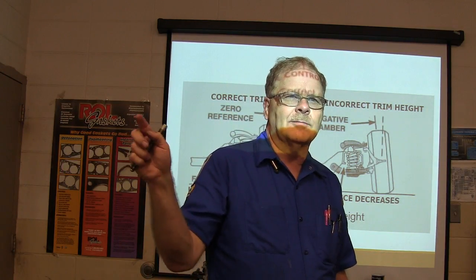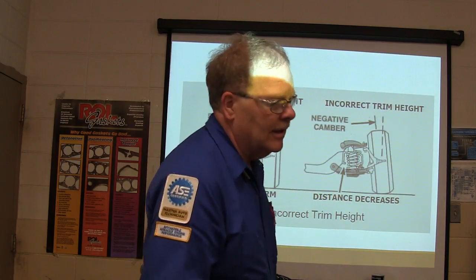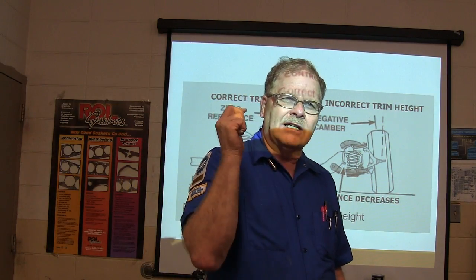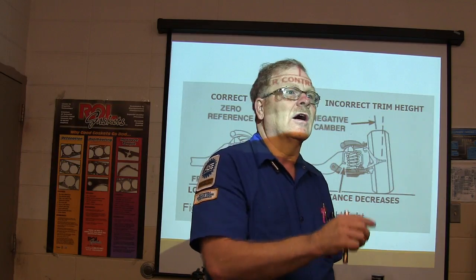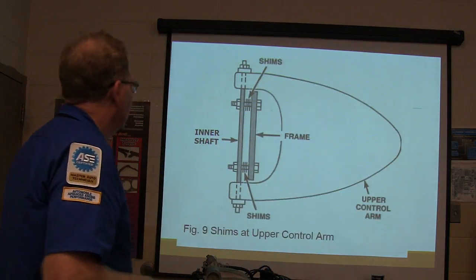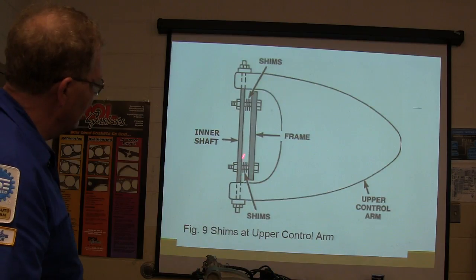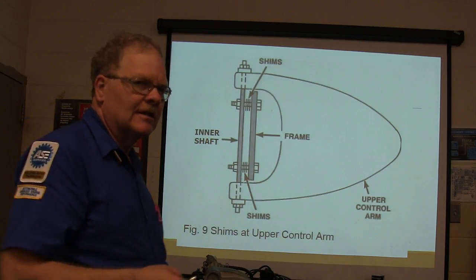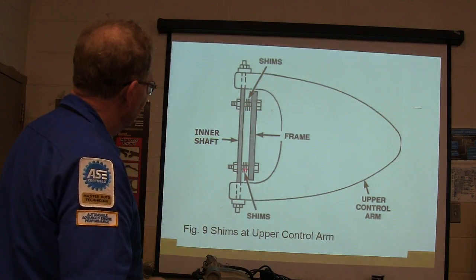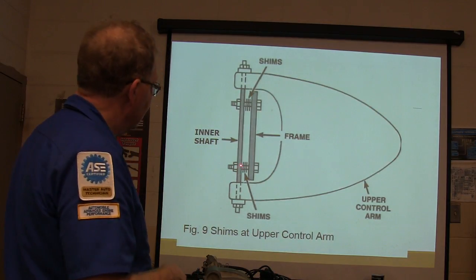The alignment machine will tell you if there's no adjustment for camber or caster. You can also go into All Data on that machine to look up the vehicle's alignment specs and how you're supposed to adjust it. The older units had little shims — Chevrolet kept this on some small pickups into the 2000s. If you add more shims, that moves the ball joint one way; if you take shims out, it goes the other way.